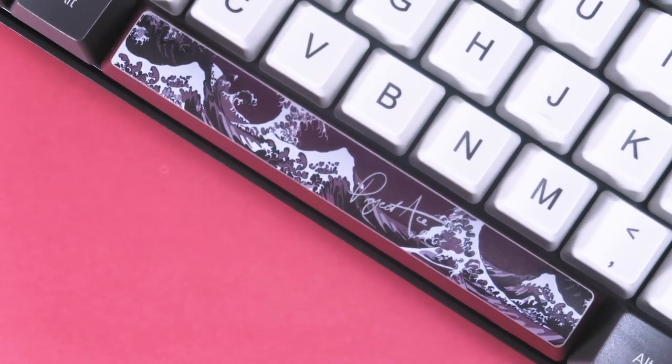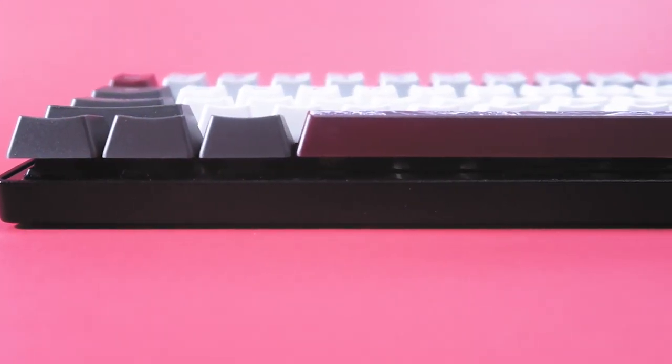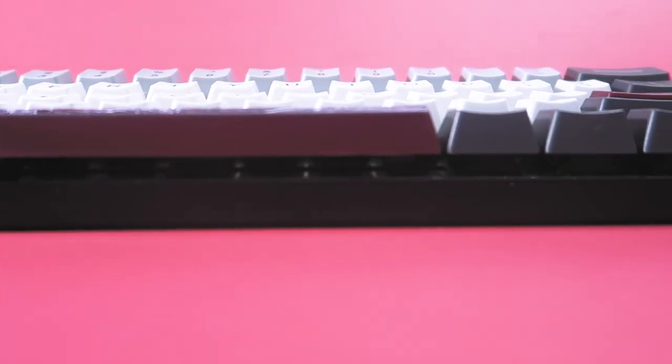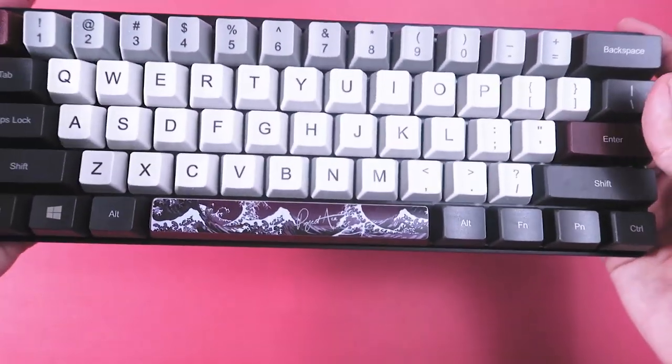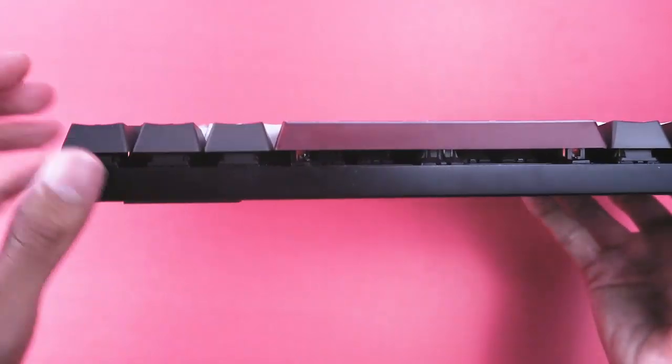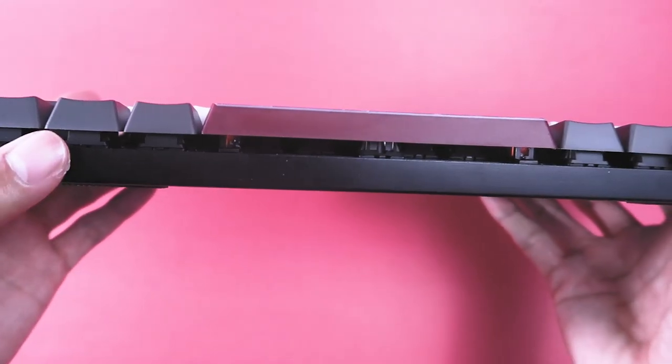Let's start getting into the components. The keyboard is comprised of a Vortex Gear Poker 3 which is then customized into your choice of design to make it unique to you. The housing is made out of steel, and let me tell you — this thing is heavy. You can see that it's low profile, giving it the aesthetic look to fully display your switches and keycaps.